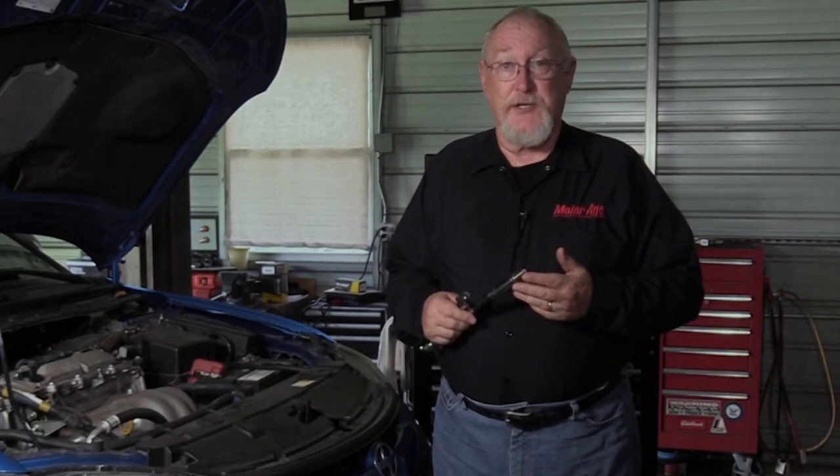Our sponsor AutoLight publishes a plug inspection guide that can help lead you to the cause.